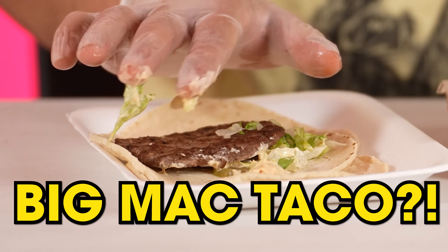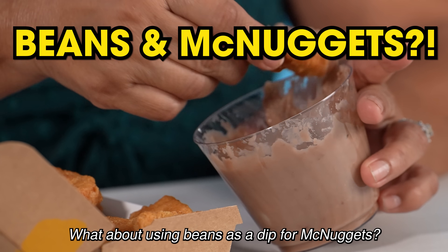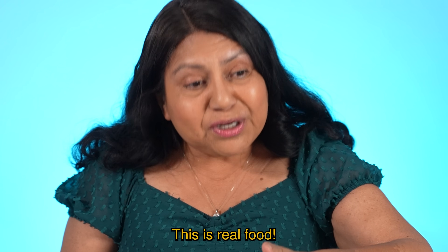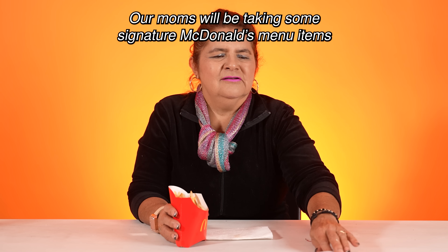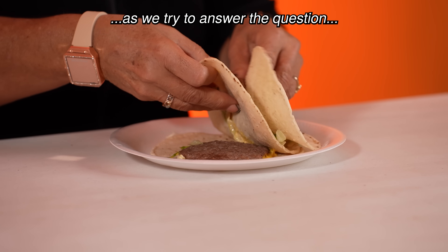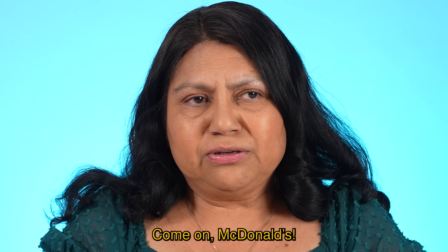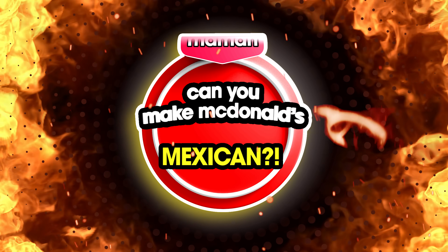Have you ever had a Big Mac taco? What about using beans as a dip for McNuggets? This is real food — cannot go wrong with this! Our moms will be taking some signature McDonald's menu items and adding a little Mexican sazón. Mac-Mexican. As we try to answer the question: can you make McDonald's Mexican?